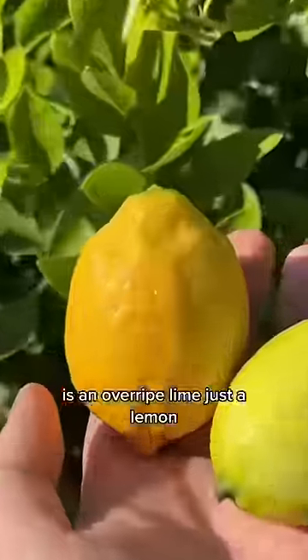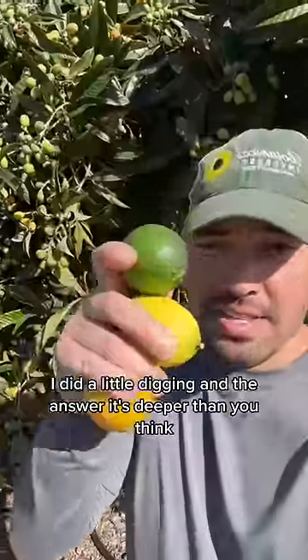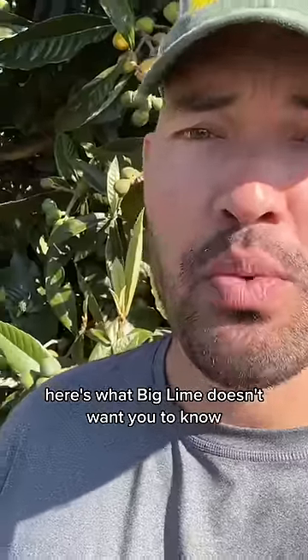Overripe lime — just a lemon? I did a little digging, and the answer is deeper than you think. Here's what big lime doesn't want you to know.